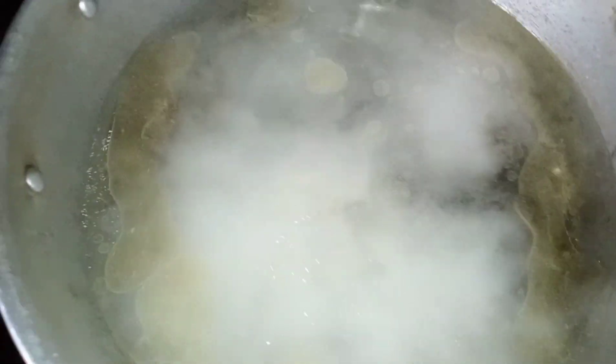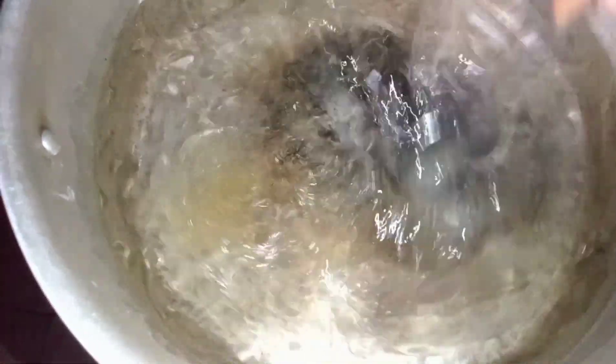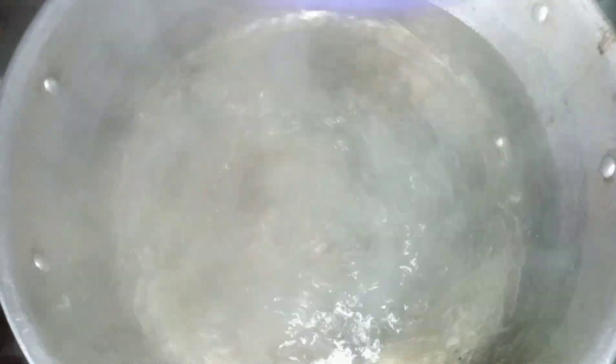Trust me, you don't want to eat rice that contains lots of starch. I've washed it three times and dealt with all the starch. So we're going to cook this rice now. You can see the water is boiling — I'm going to add some vegetable oil, then add our salt. I want to make sure the salt circulates, mix it properly, then we'll add our rice. The rice goes in now.